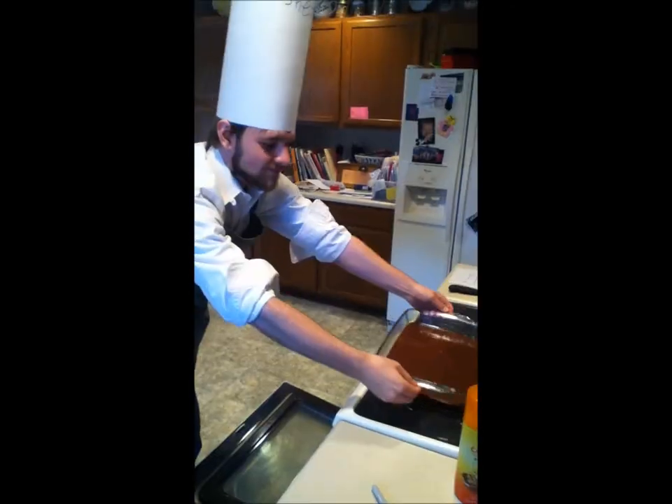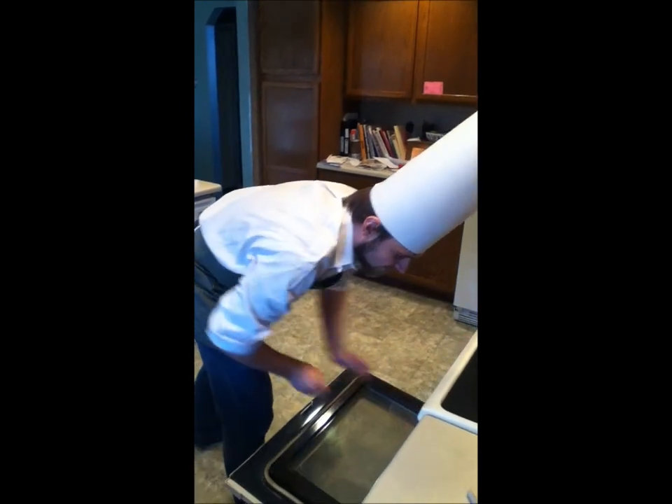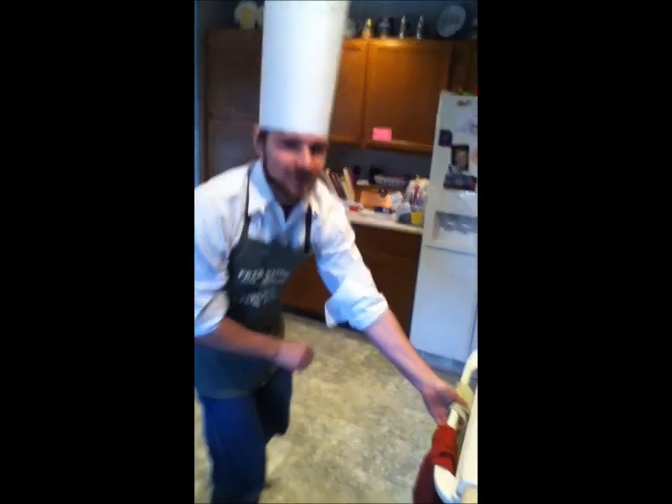Wunderbar! Now we must put the brownies in the oven! Now we must set the timer for 26 minutes!